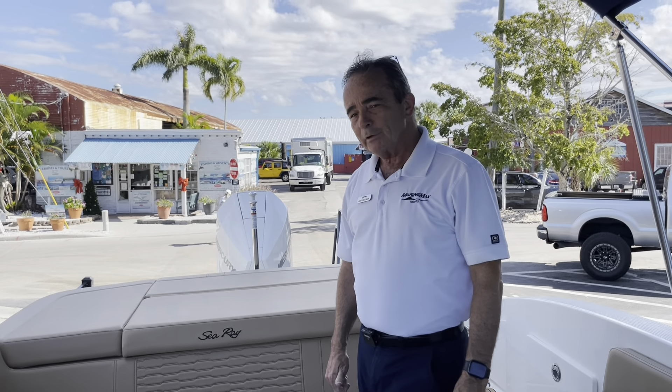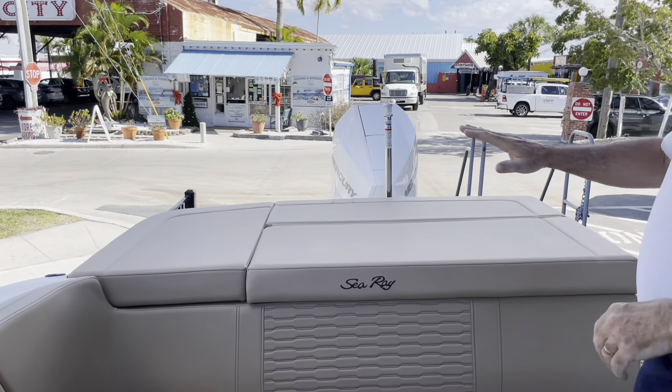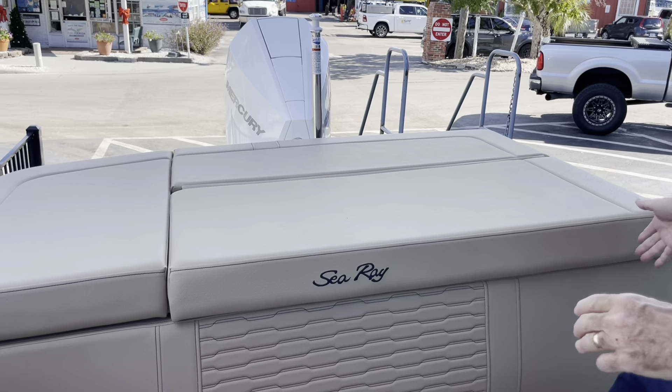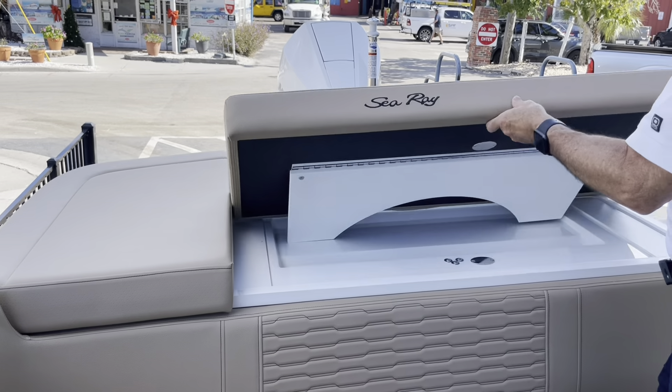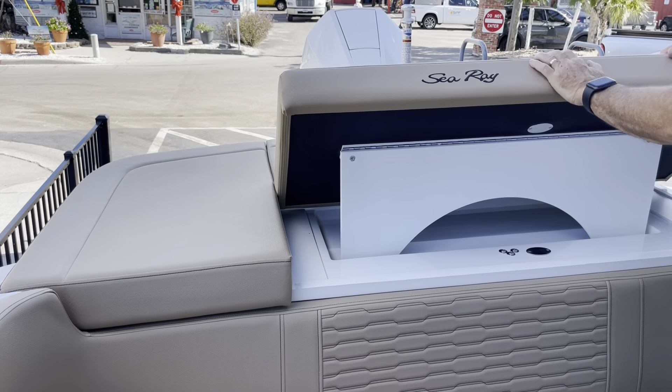Here we're on board the 23 SPX. Let's start at the back of the boat. It's powered by the new Mercury — phenomenal motor. There's a nice sun pad in the back for laying out, and a nice lounger on the back of the boat when you're just hanging out.